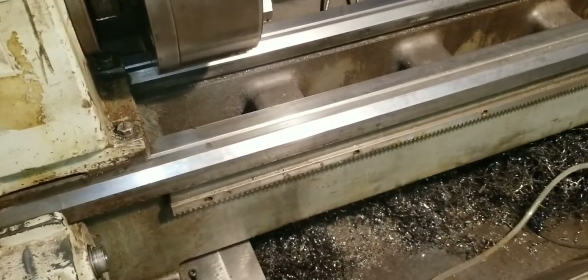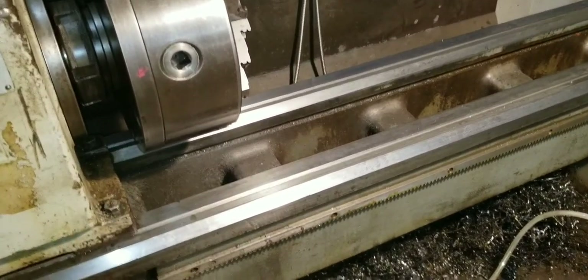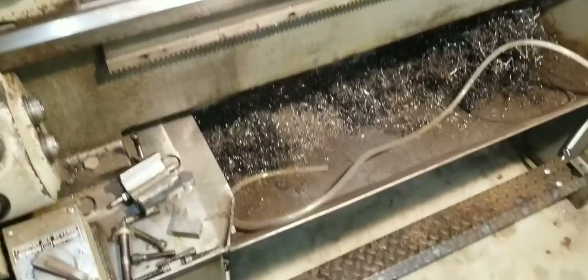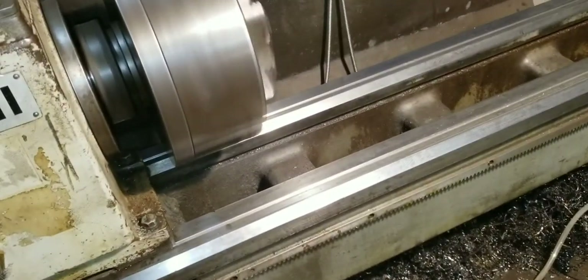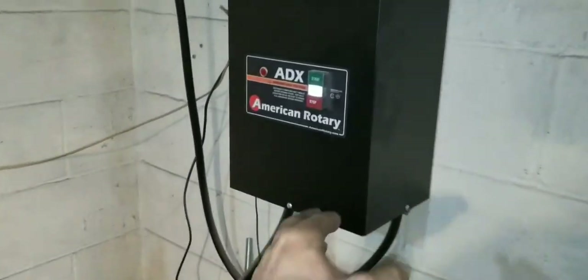And of course if I'm just walking away from the machine and don't want to use the brake — I just want to shut it off — I can just do that a little bit. And that never hit the brake. I'll show you that here in a minute. Turn this noisy thing off.